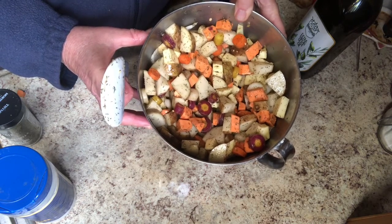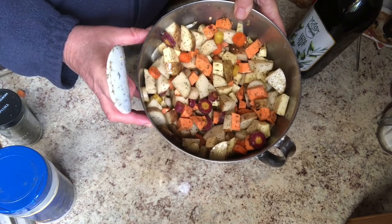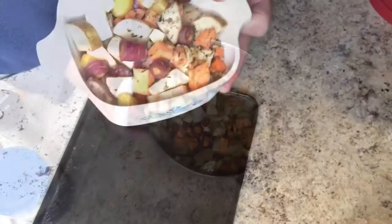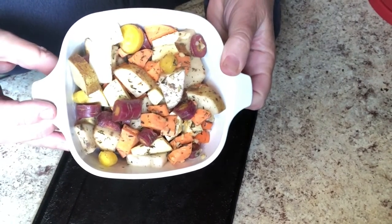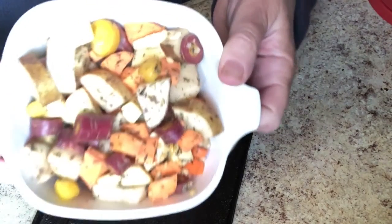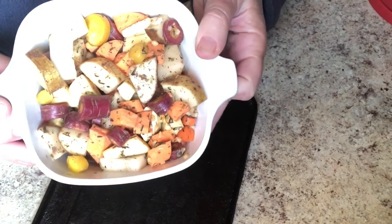I'm going to set a little bit of this aside for me to have at home, and the rest I'm going to cover up with some plastic wrap and take with me to my kids' house where I'll cook it up with some chicken. Here are my veggies — I took part of these to my kids yesterday and the rest I left here in the refrigerator overnight. As you can see, they didn't discolor; the potatoes look great.